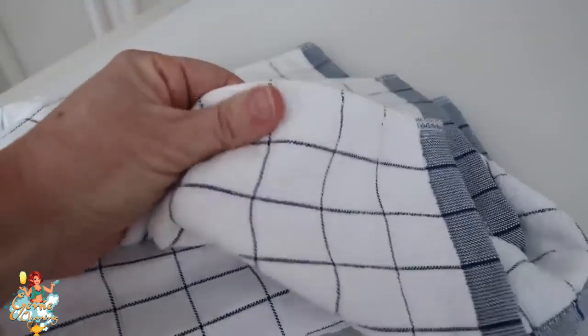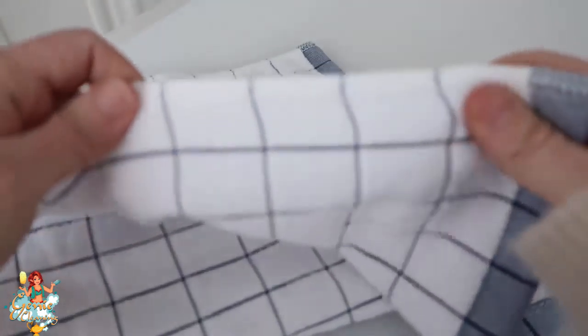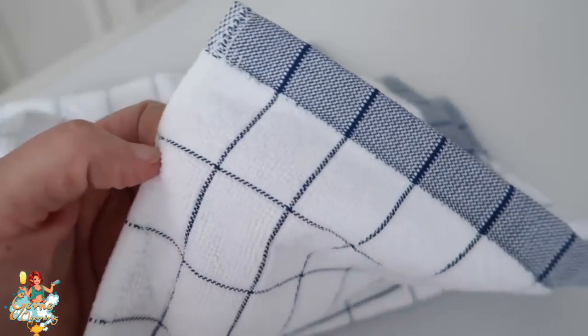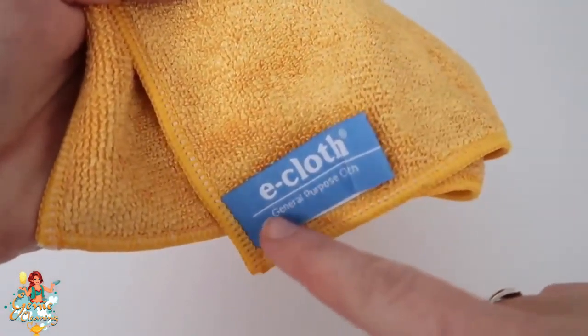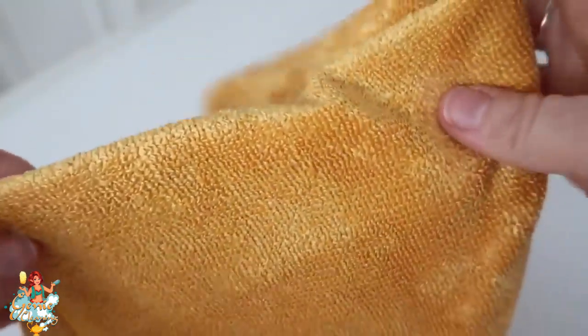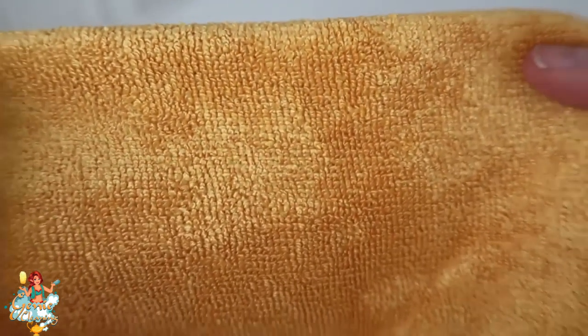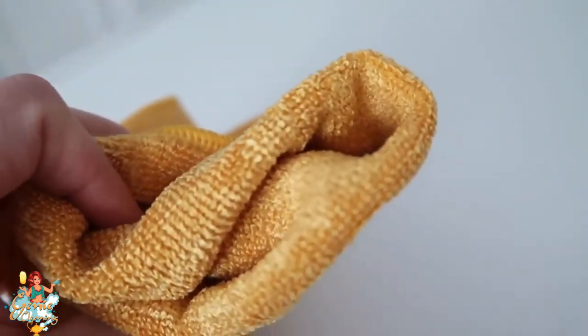I also like these kitchen towels — even though they look cute on the outside, they're really absorbent and can be used multiple times. Now if you're on a tight budget, this is the general purpose cloth and it can do all the things the other cloths can do. It's my favorite because it's a one-and-done cloth.